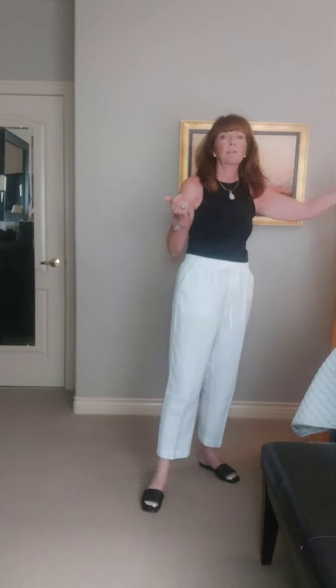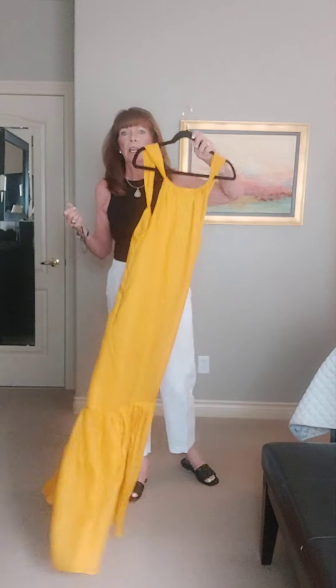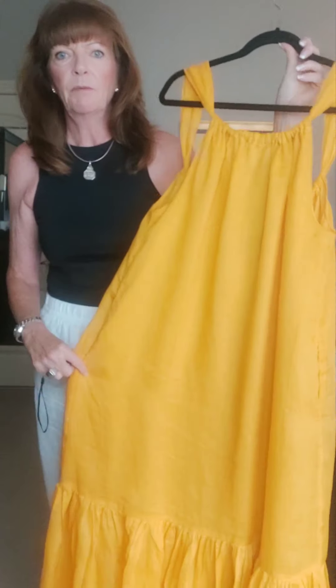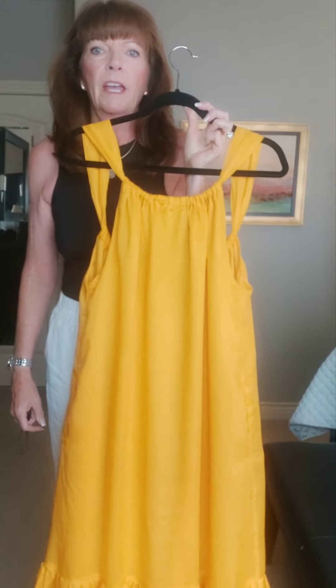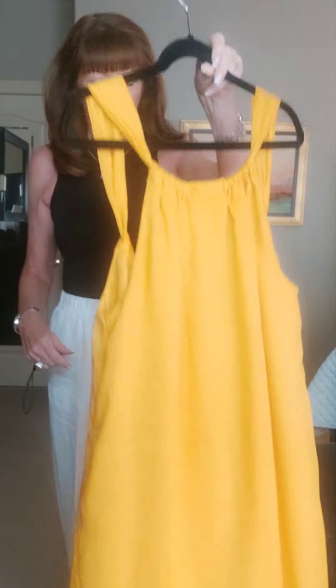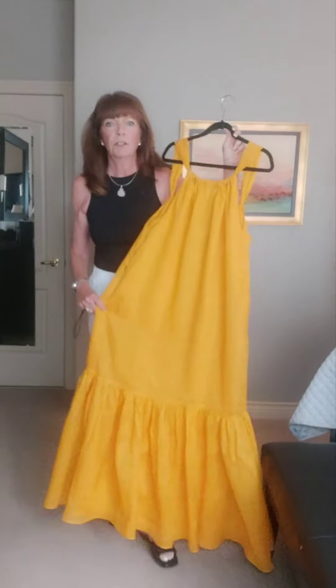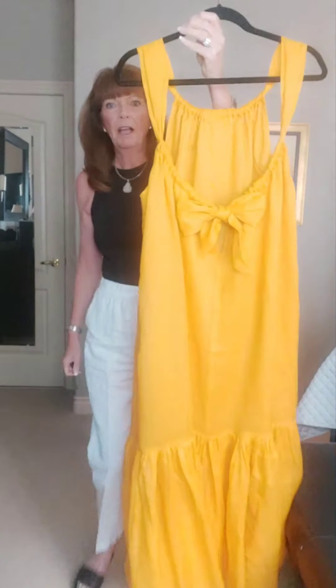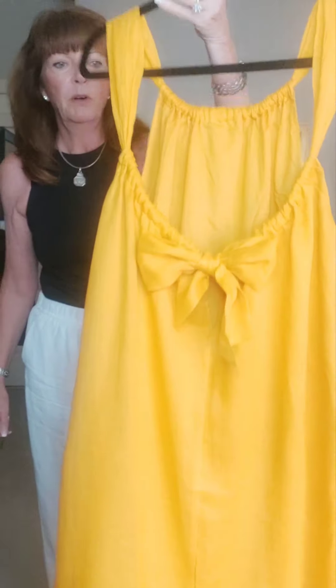Hi everyone, it's Roberta here — Fashion Over 50 — and today I'm going to style up this beautiful dress that I just received from Banana Republic. I love this color; I was eyeing it on their website and hummed and hawed about ordering it. I'm so glad I did — it's absolutely beautiful, the material is lovely, and it's got a really nice back. I just tied the back in a bow.